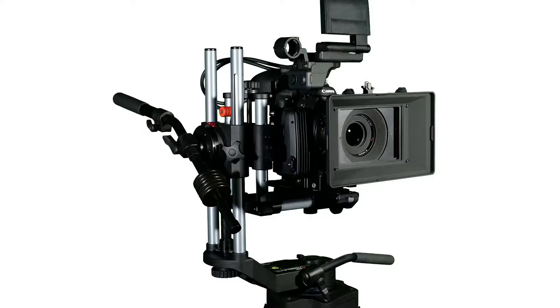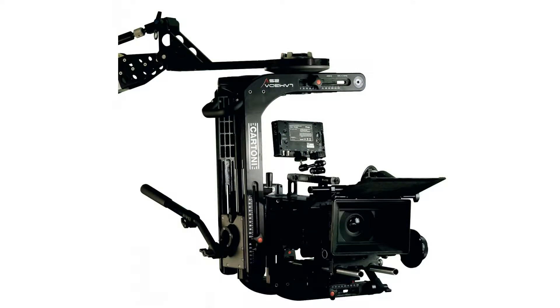Other new products we have are the Lambda series — the Lambda 10 and the Lambda 25. The Lambda 10 is for underslung use with cameras weighing up to 22 pounds. The Lambda 25, which really took off at NAB this year, is the little brother to the big Lambda, and it allows you to use cameras up to 55 pounds. Great thing about it is it's half the weight, $6,000 less, and a lot smaller.